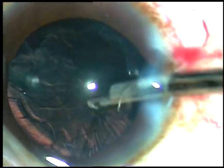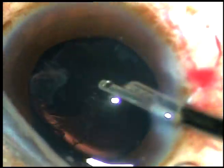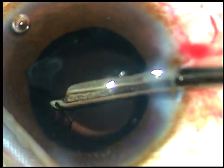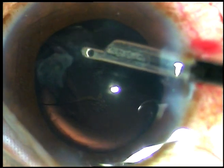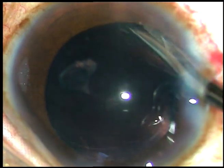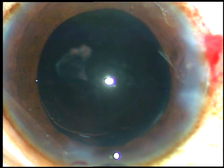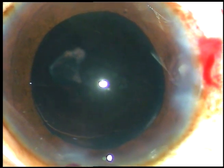Now I am using a 23-gauge Simcoe cannula just like you use a coaxial I/A. I am using the main port — not the side port — with the help of this very simple instrument. You can clean the cortex, and for every case you can afford to have a new Simcoe.